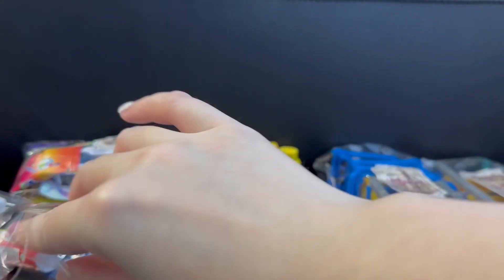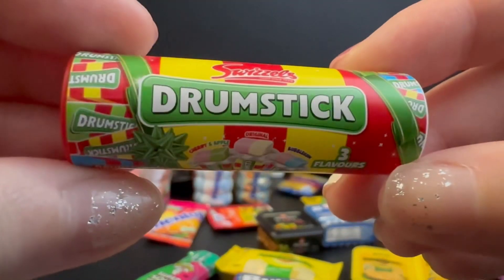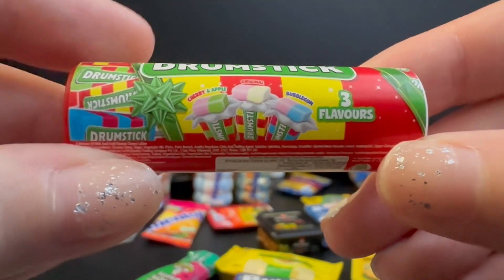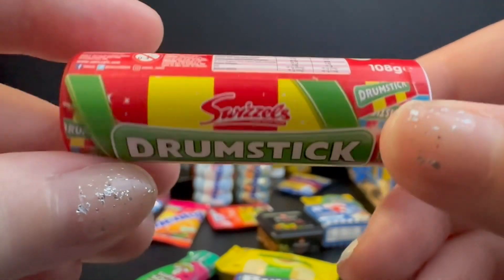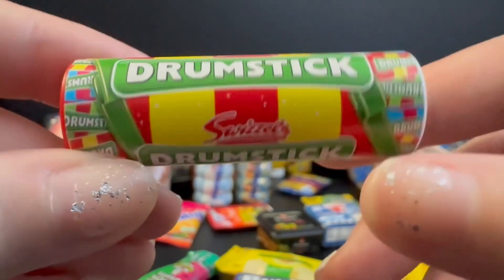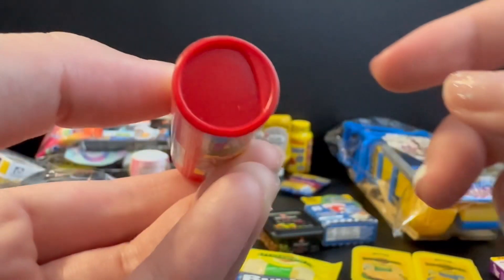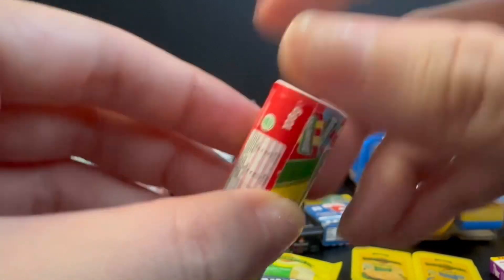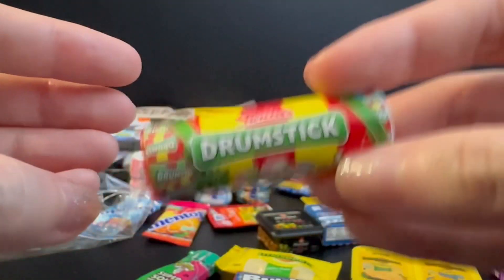Hi everyone, welcome to Good Food Good Loot. We'll be continuing our mini brands haul. Over here I have the Drumstick, which comes in three flavors, and the brand is Swizzles. At first when I saw this I assumed it was a chicken drumstick, but no, it's a candy — and I'm super happy to have gotten this because it's a collector's case exclusive.